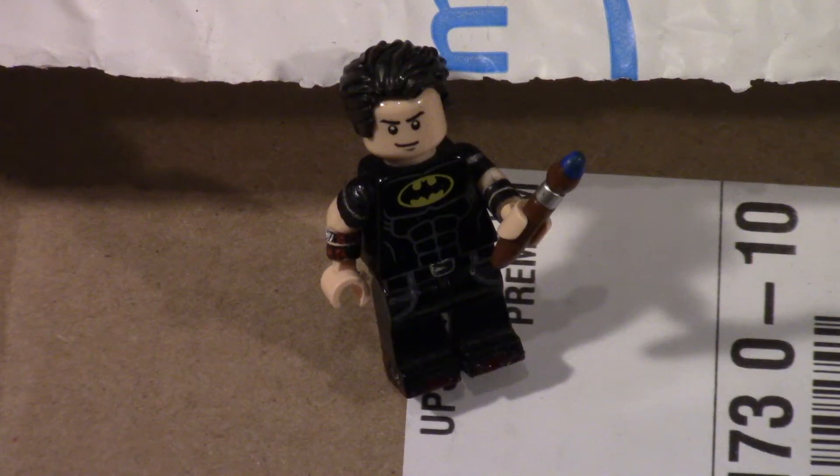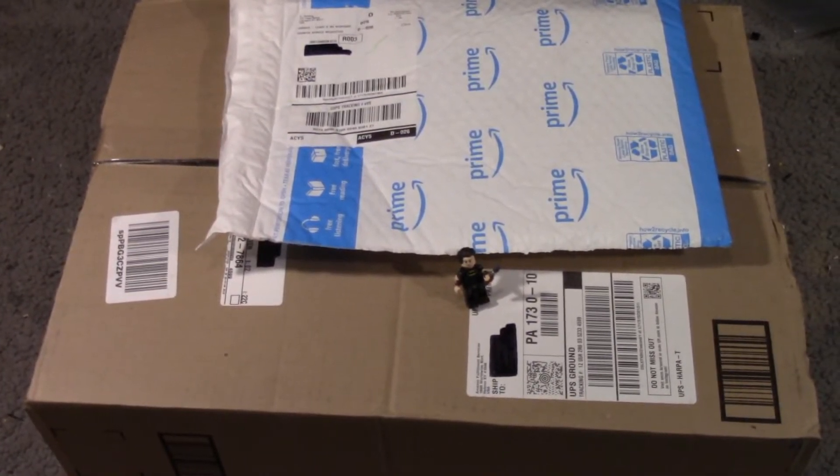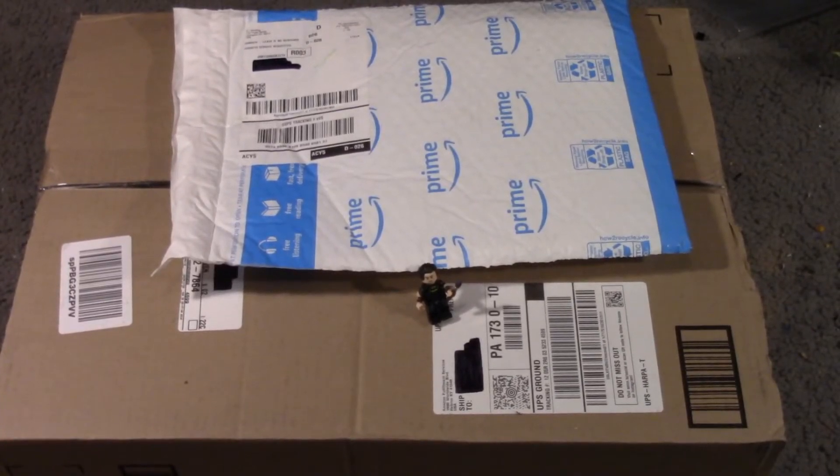Hey guys, batmanekmy13 here, and this is yet another Amazon haul. It's a pretty big one, and I'm doing this on my carpet like every haul that has a box too big for my studio. I'll probably be getting a new studio soon — I'm moving soon, hopefully a bigger setup.